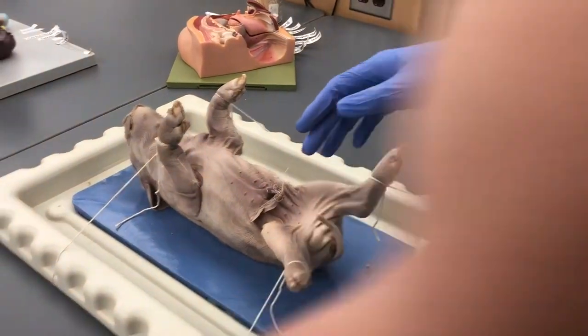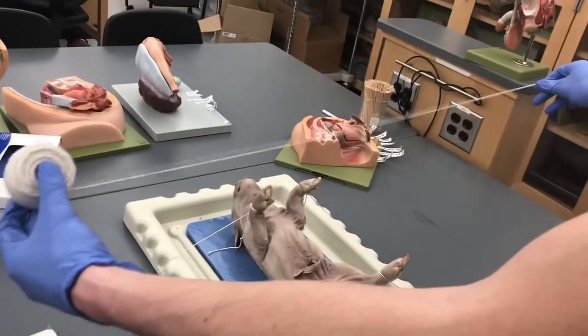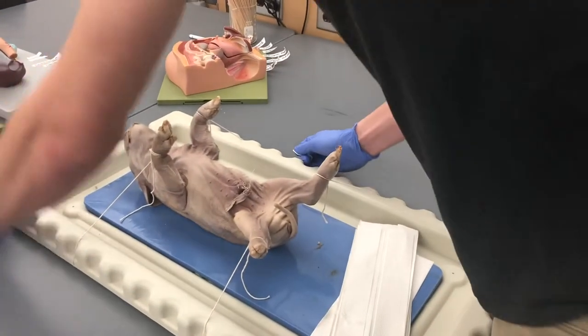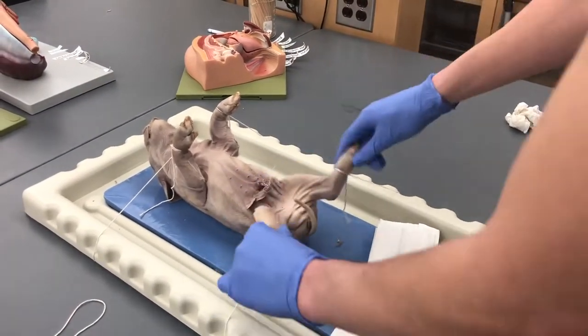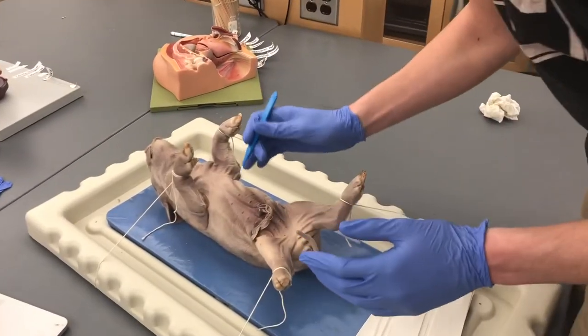Get a piece of string and cut two pieces to secure the limbs. Wrap the string under the table to secure each limb on the other side, and if you need it tight, wrap the string around to tighten it. You want the pig secured and looking like this before you begin the midline incision.